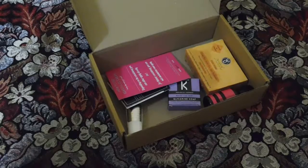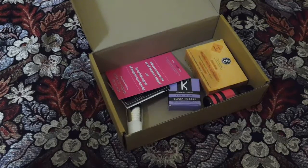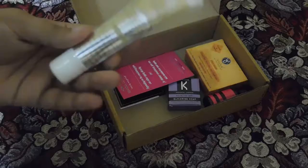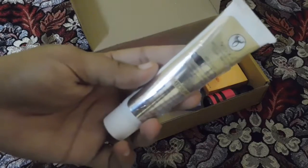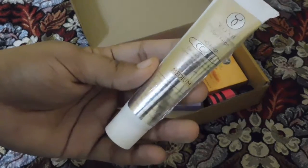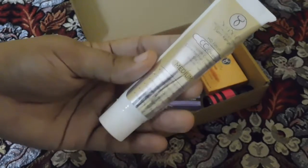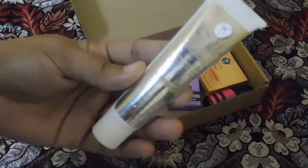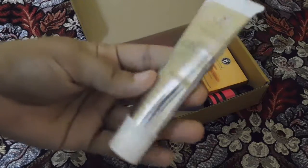The first product I got in my June Glamigo box is the Sea Soul CC Cream with argan oil and dead sea minerals, priced at around 650 rupees. It is a full-size product. Sea Soul is a brand I have never tried before — this is the first time I'll be trying a product from this brand, and the CC cream looks interesting to me.